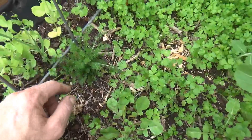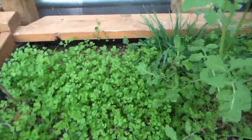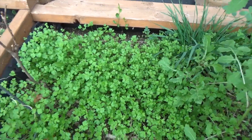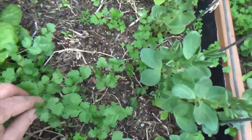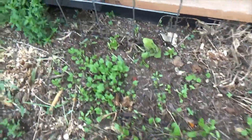We've got a volunteer chamomile. These are all volunteer parsleys from last year — plenty of that. We've got some volunteer cilantros — tons of it.